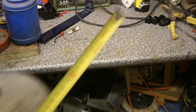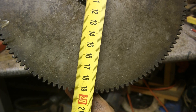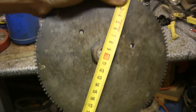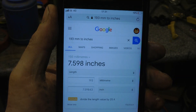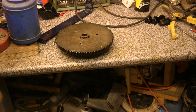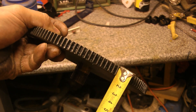I've got it at 193 millimetres, which if you convert millimetres to inches it's just slightly over seven and a half inches. So that's a good start.